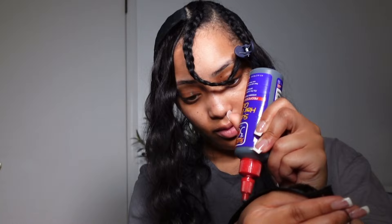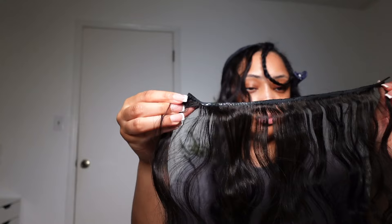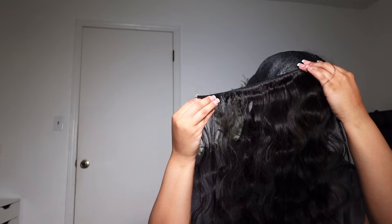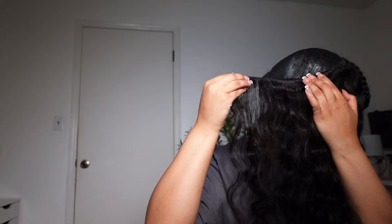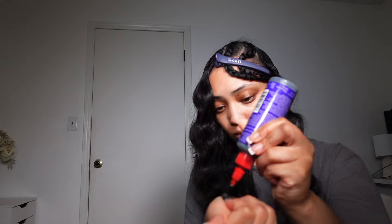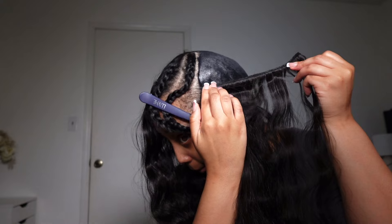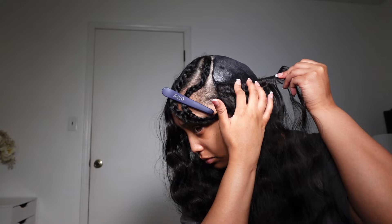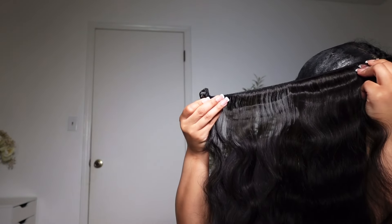I basically made a U-shape all the way up to the top of my head, then started making more of a C-shape — if you're a visual learner, just look closely. I forgot to mention these bundles are all 22 inches long. When I tell you they look like 24 or 26 inches on me — and I'm 5'2" — this hair goes all the way down to my butt.